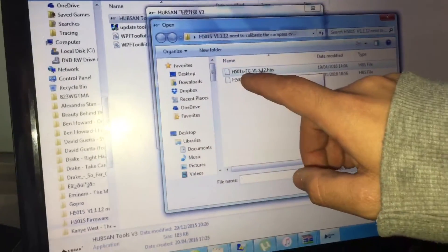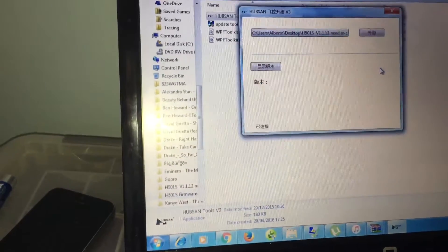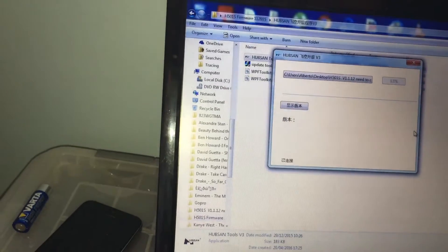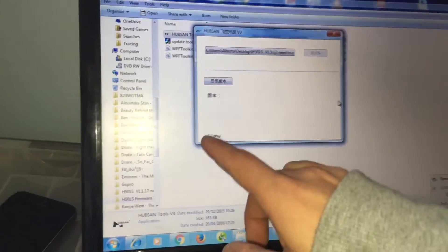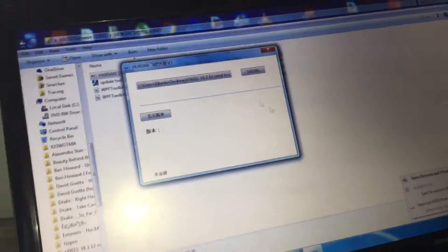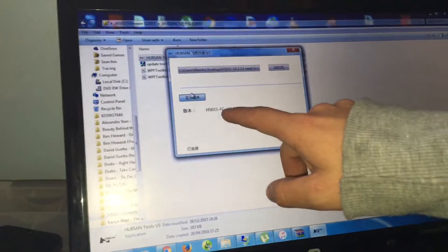When updating, make sure you choose FC for flight control. Double click it and press this. Keep an eye here — it's going to disconnect and reboot after this is done. You'll see that little number change, and there you go, it's changed back. Now press this, and that's the version we updated it to.